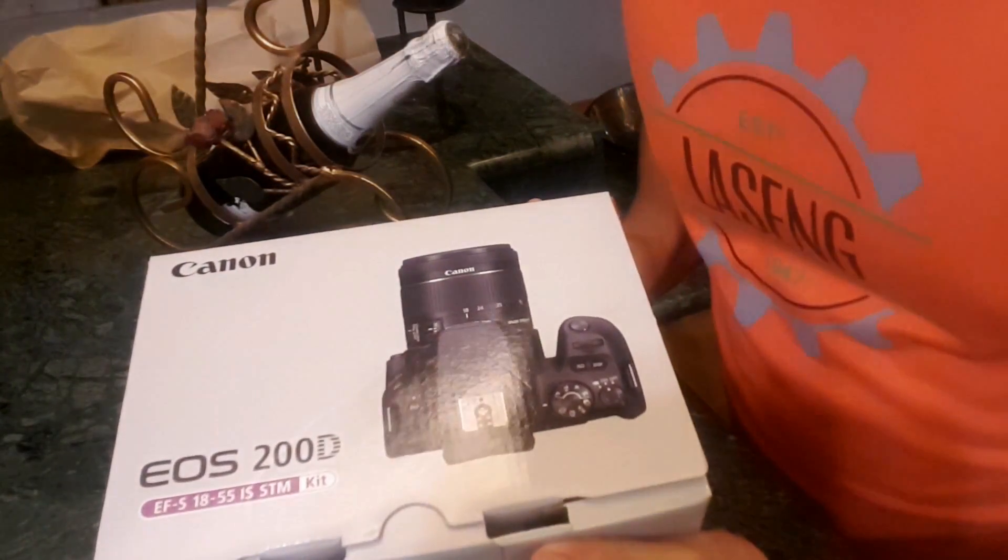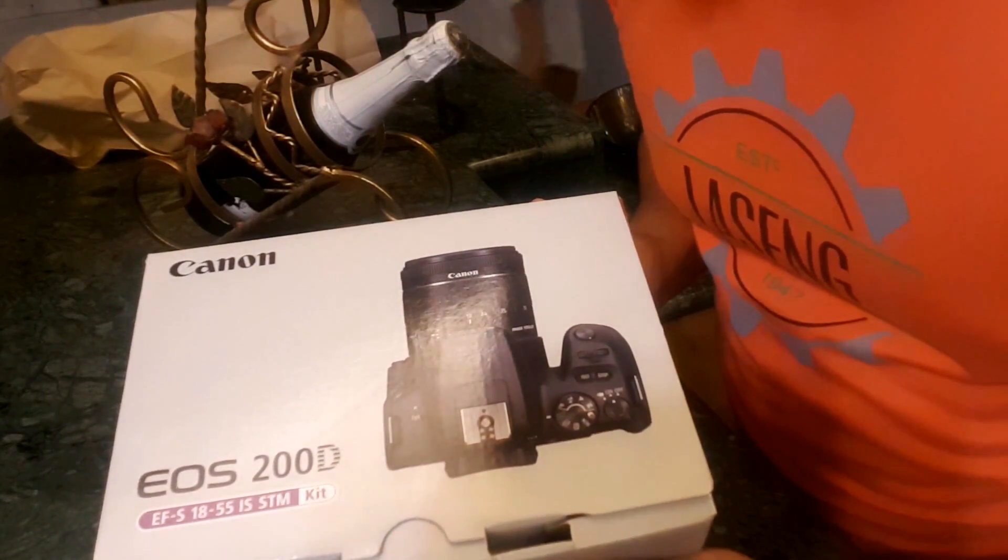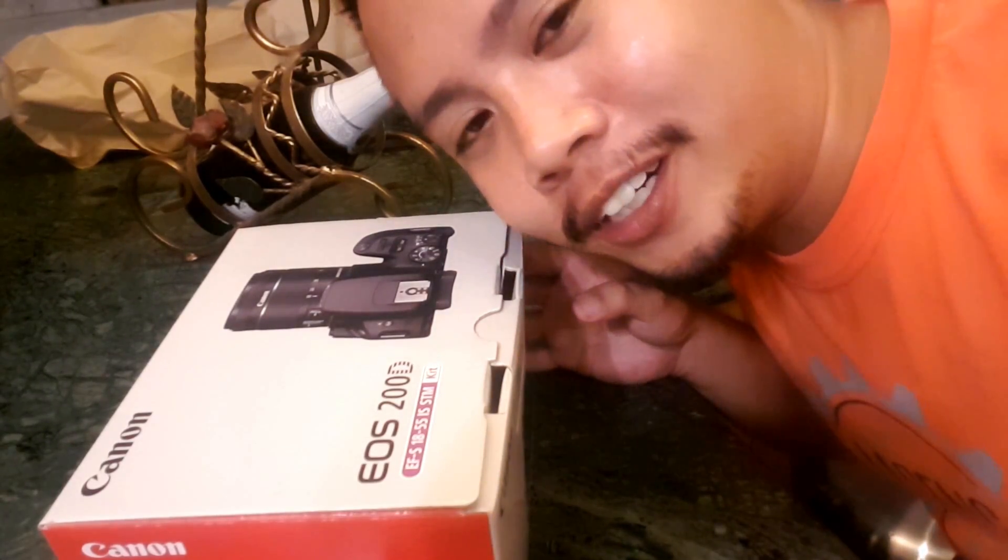I didn't buy the mic yet. Canon EOS 200D — I bought this because I needed a camera that can shoot 1080p at 60 frames per second, because I like to do slow motion montages. So let's do the unboxing.